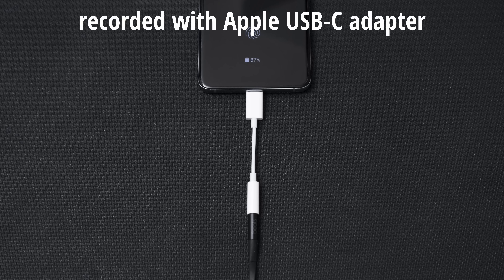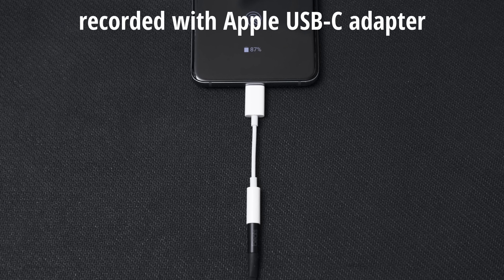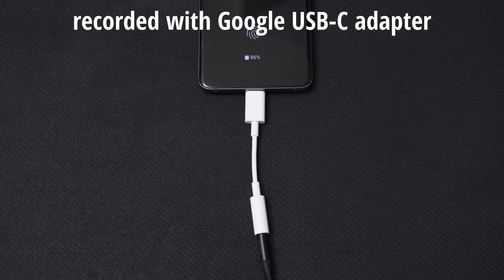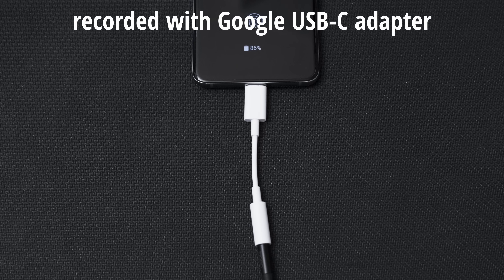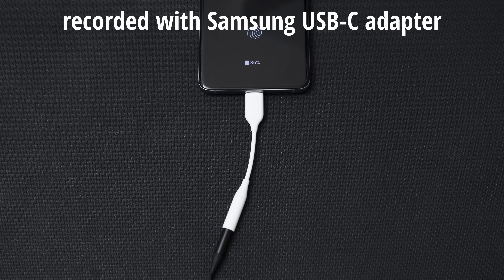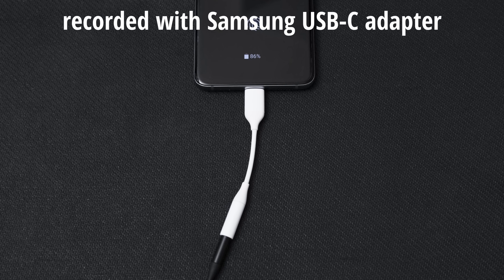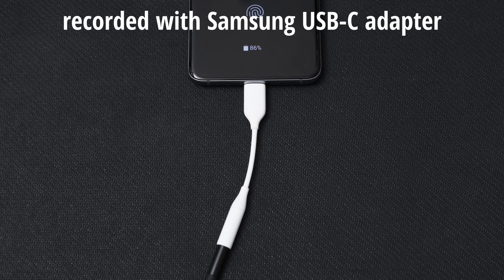The microphone input quality was not formally measured, as these adapters aren't intended for serious recording. Audio samples from the Apple, Google, and Samsung dongles were compared using a Beats Flex headset. The Google adapter showed the most noise in the mic recording. The Samsung adapter's recorded audio was slightly quieter and needed amplification in post. Overall, the mic input on all adapters is more than adequate for communication purposes.